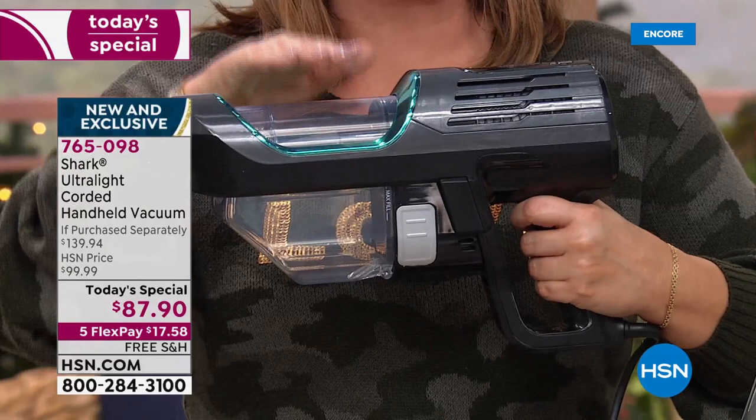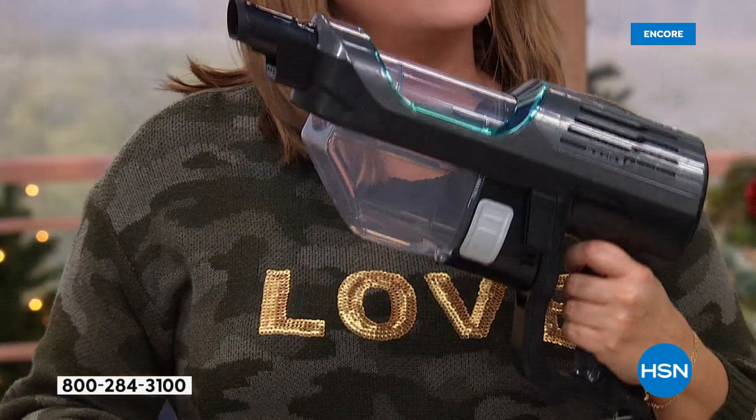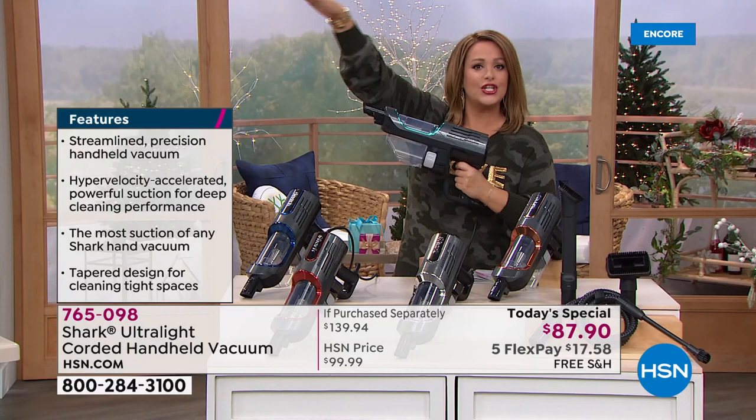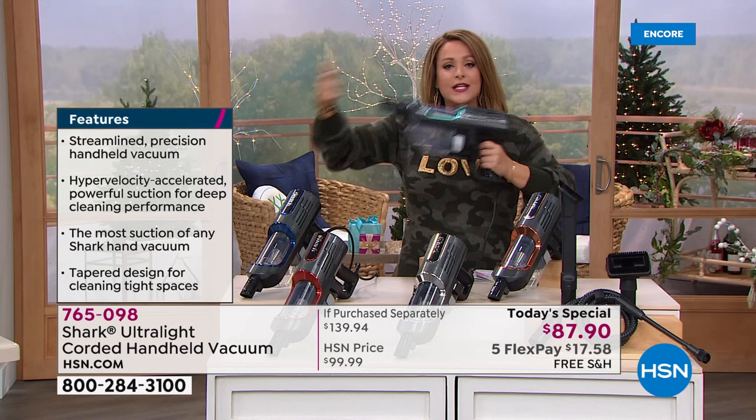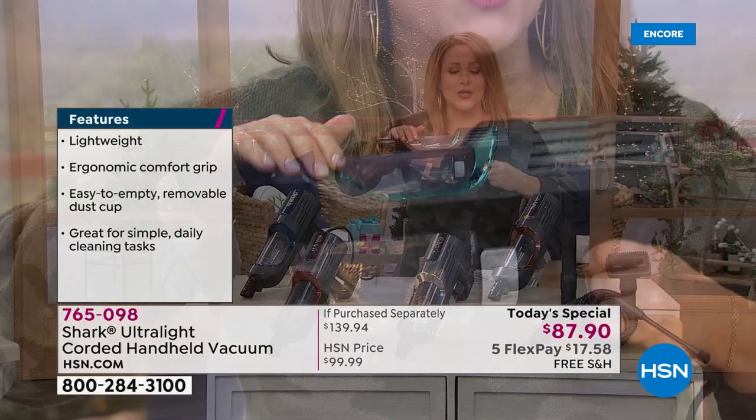We did the research and got it right from the Shark manufacturer — this has the full power of an upright in the palm of your hand. It's a corded design, so it's big power that you grab and go. Take it all the way up high for shelving, furniture, crumbs on the baby chair, out to the car, baseboards — even dusting, instead of making dust fly everywhere.